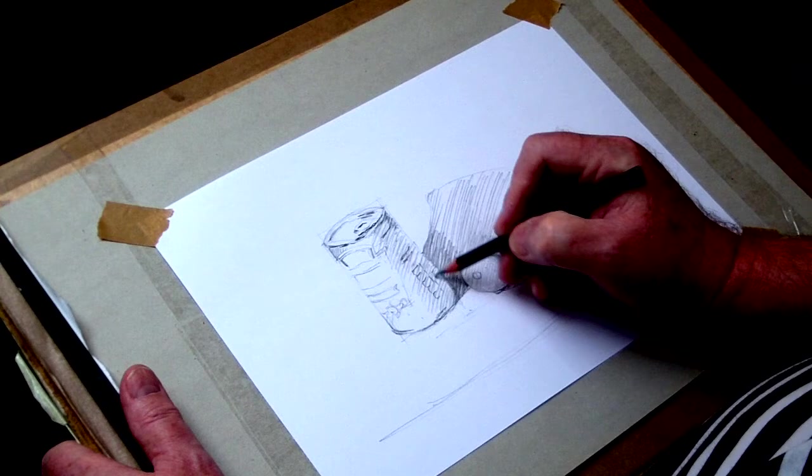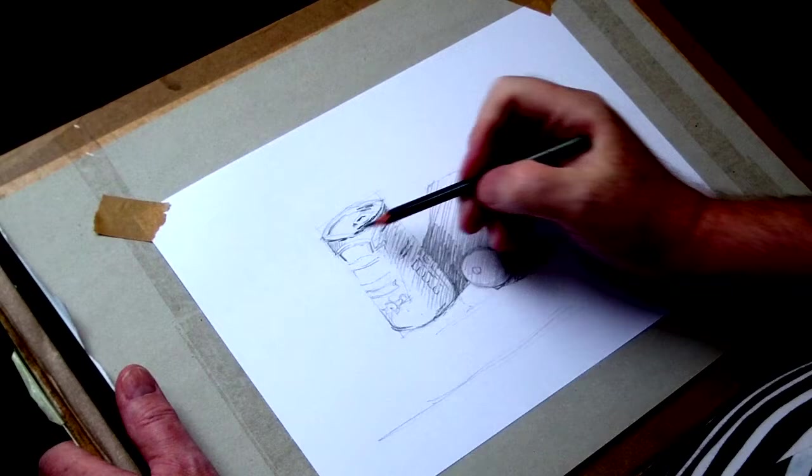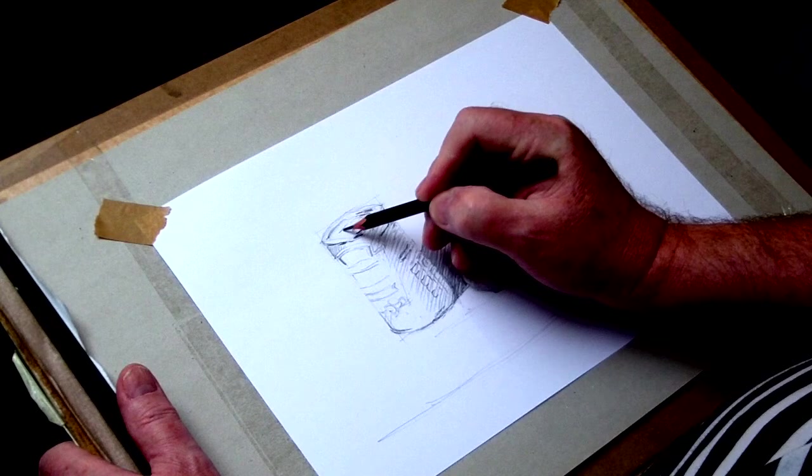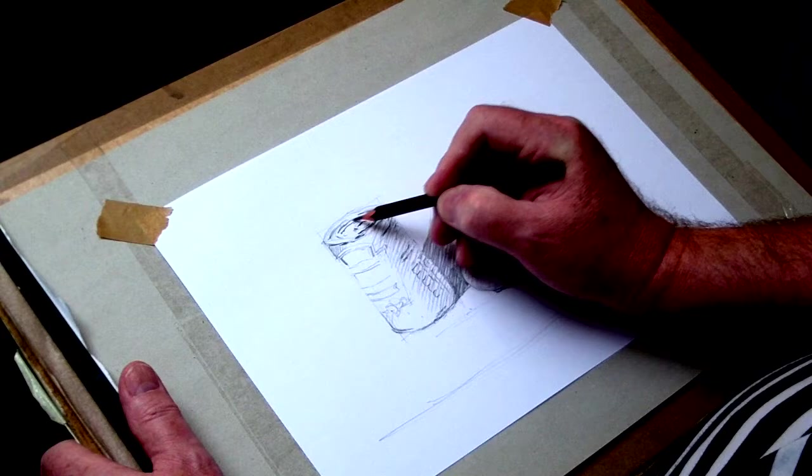The can of course has ridges, and the label has all sorts of funny little marks. Just suggest them for now — put a little line in just to suggest where it is. You'll be darkening down that side of the can and it will cover up a lot of it. There we go — putting the marks in on the top of the can.